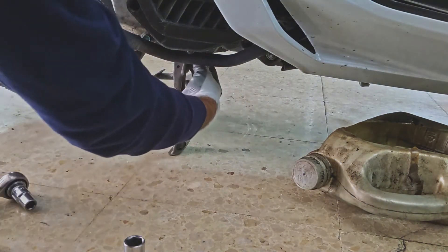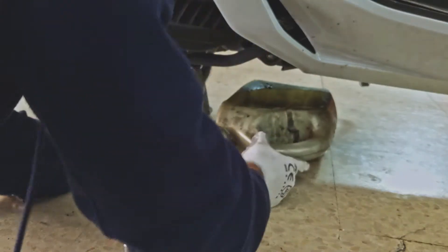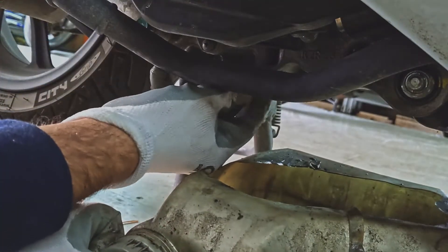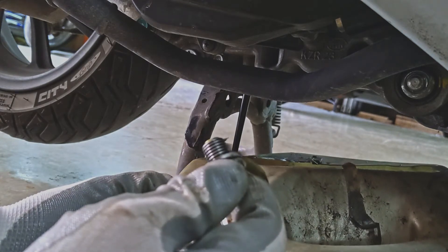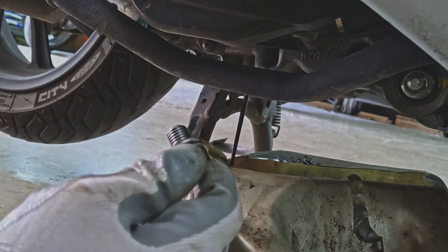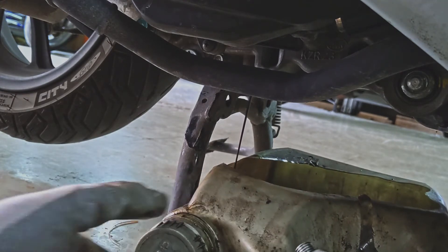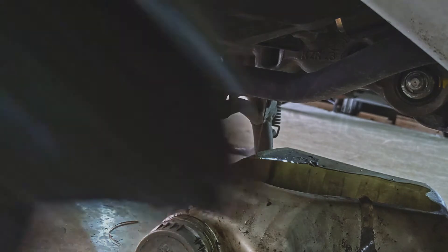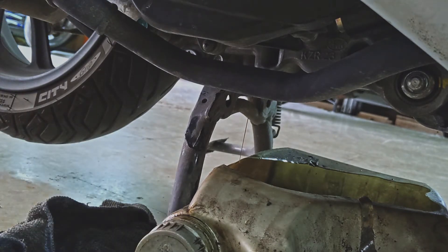The engine has warmed up. Just loosen the drain plug slightly so we can undo it by hand, then put the oil pan under it and remove the bolt. While the oil is draining, we'll go ahead and remove the strainer on the other side.